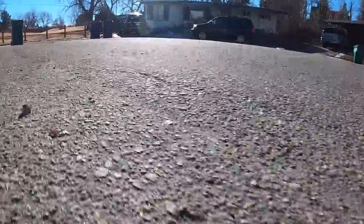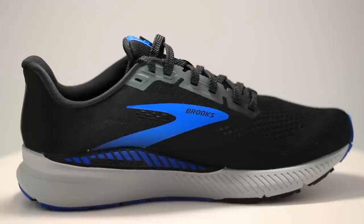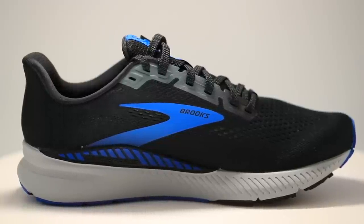Stability shoes weigh more because of the extra components that the designers and engineers put into the midsole, outsole, and upper — usually on the medial side, the inside of the shoe — to help with over-pronating by adding some extra material to help with your foot strike.